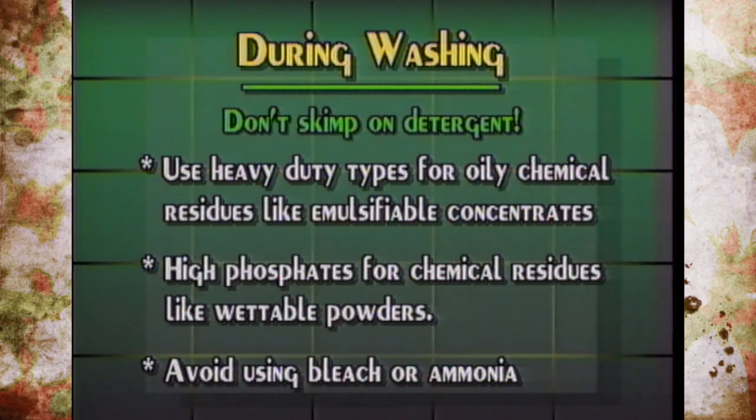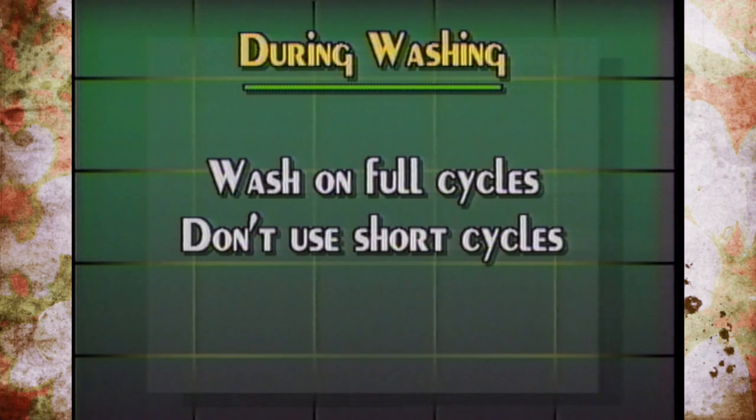Don't skimp on laundry detergent. For emulsifiable concentrates or liquid pesticides, heavy-duty detergents work fine. For wettable powders that absorb into fabric and crust over, it's recommended to use high-phosphate detergents — and always use the full recommended amount. Avoid using bleach or ammonia, as they can react to form chlorine gas, which is harmful. Always run the full wash cycle; don't use energy saver or short cycles.